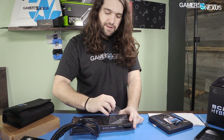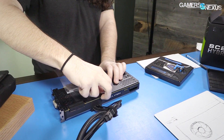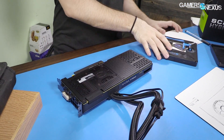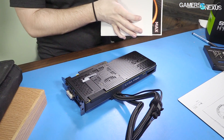First off, let's note the price — this is an $800 card. This is the most expensive of the 1080 Ti's we've looked at thus far, with the others being the ASUS Strix at $780 and the FTW3 at $780.